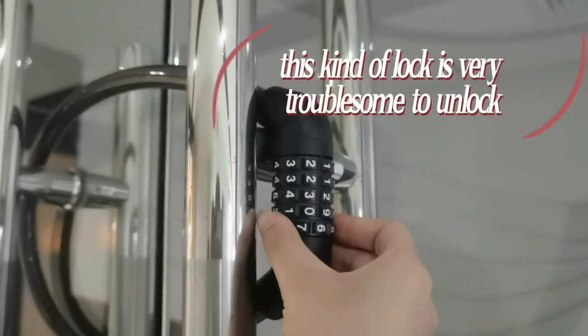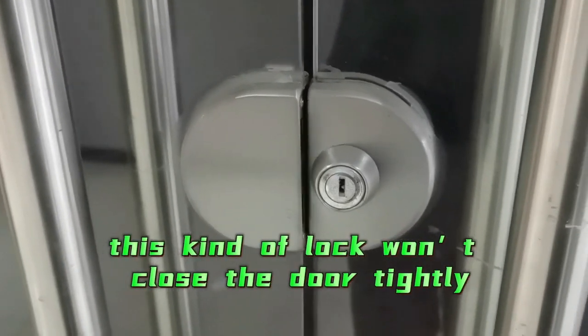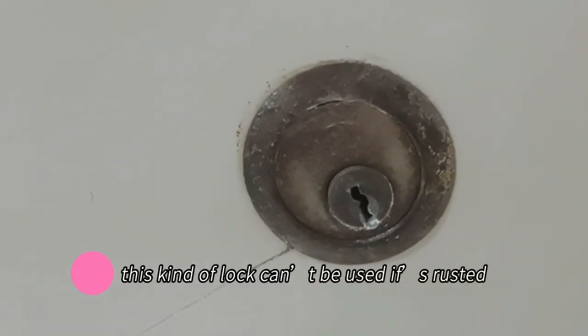This lock is bulky. This kind of lock is very troublesome to unlock. This kind of lock closes the door tightly, but can also become problematic if it's rusted.